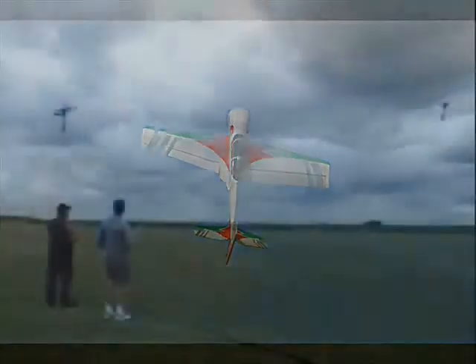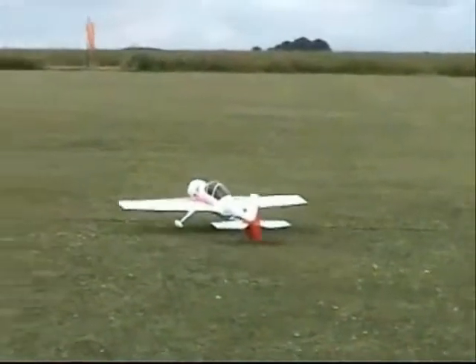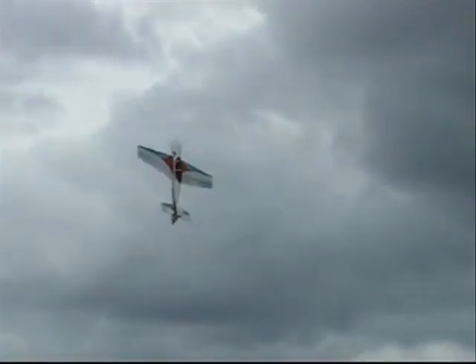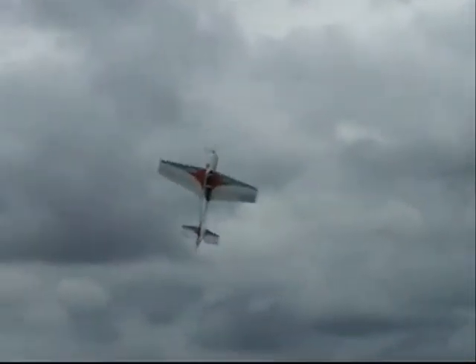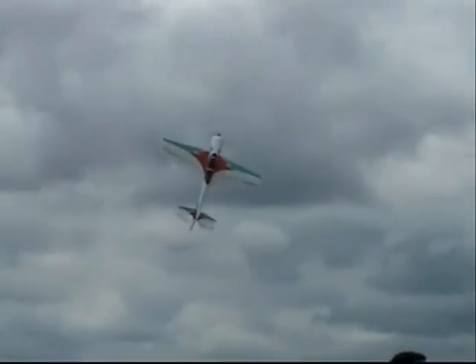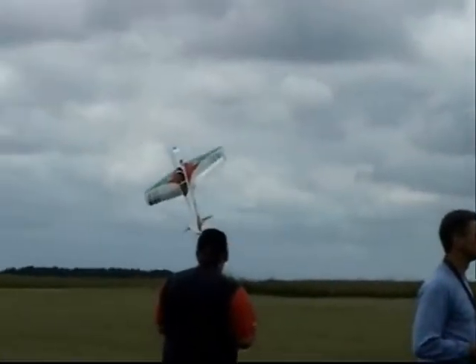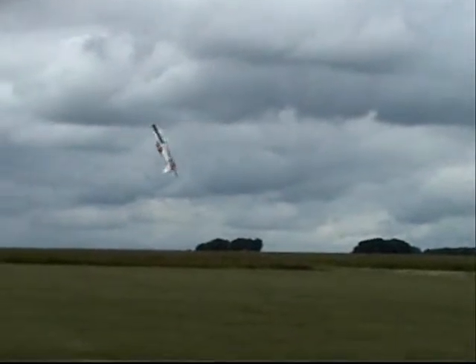Next up is a couple more of my club mates, Brian Standing and Ray Watts, both flying the Sebart Sukhoi 29s. They're the same models, guys, so don't get too competitive. You've got stuck there Brian — isn't he having trouble against the wind? There you go, battle of the egos.